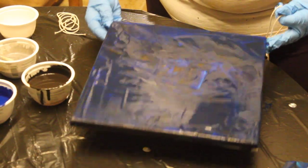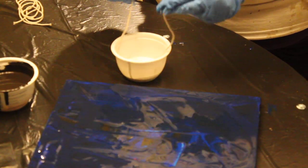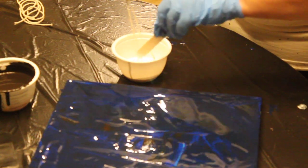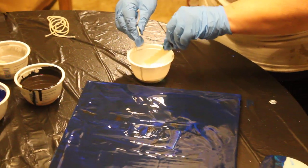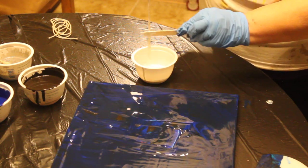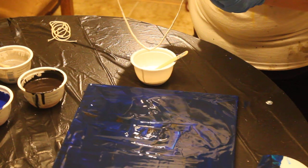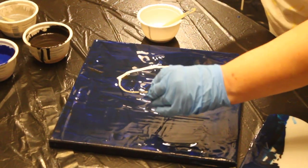I'll move this out of the way so you can see what I'm doing with the string. The string is going to get dunked into some white paint. You take some of it back off, then lay the string on the side where we want the fin, and you pull.